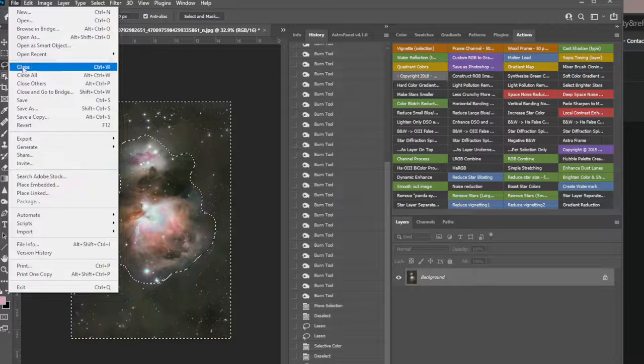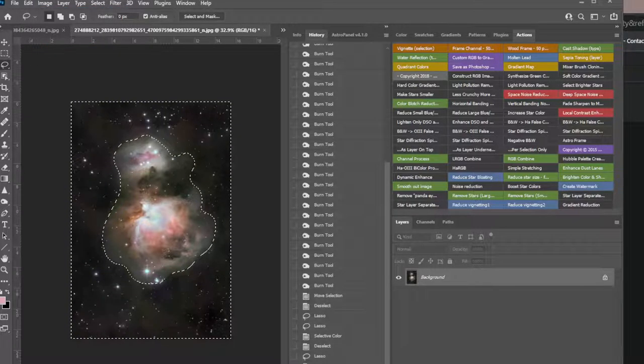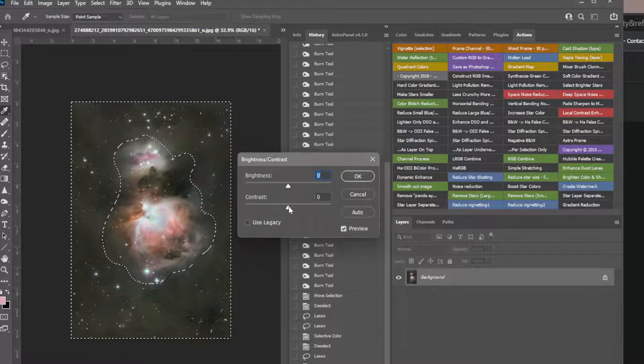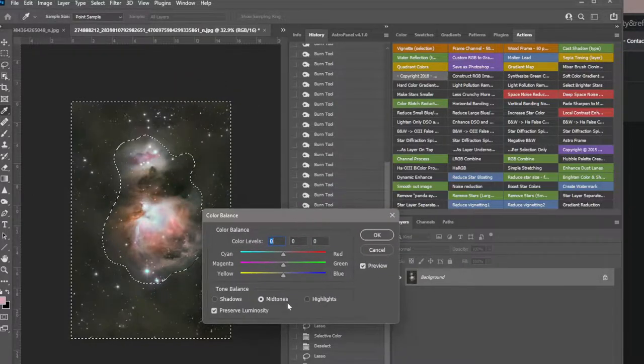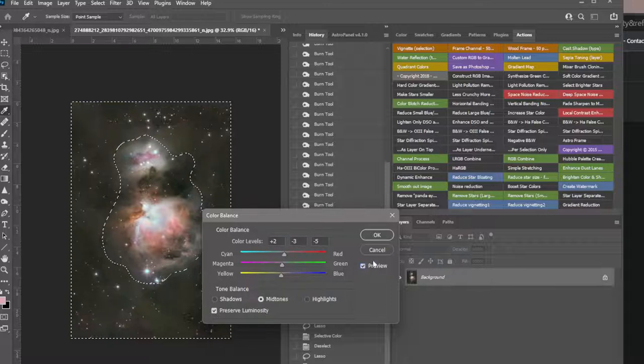Image > Auto Color — yeah it really kicks it down, and auto doesn't know what it is. But you could do Brightness and Contrast — add a touch of contrast, a little bringing down the brightness. It's still kind of green so I'm going to do overall Color Balance and put just a touch of red, a touch of magenta, and probably yellow. There's before and after — just slight. I'm going to keep the after.